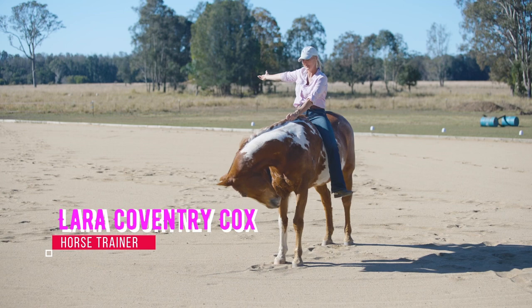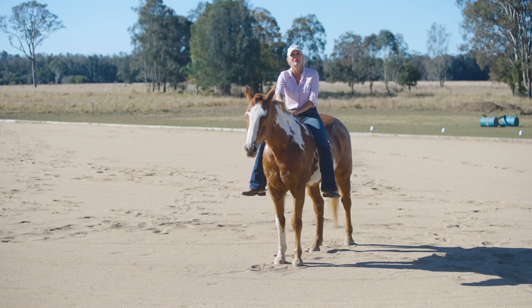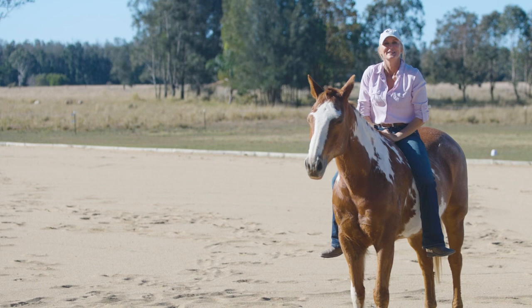Hey, I'm Lara and this is Bolt and we're about to show you how to draw a flower with no saddle, no bridle, and yet we can still go over our same tracks. Bolt and I have known each other since he was born and he's 16 years old now, so we know each other pretty well.